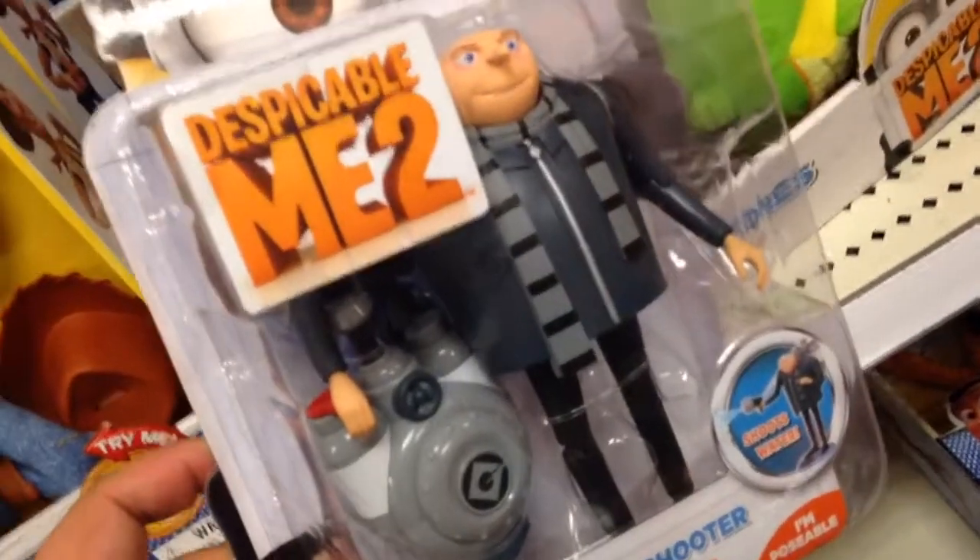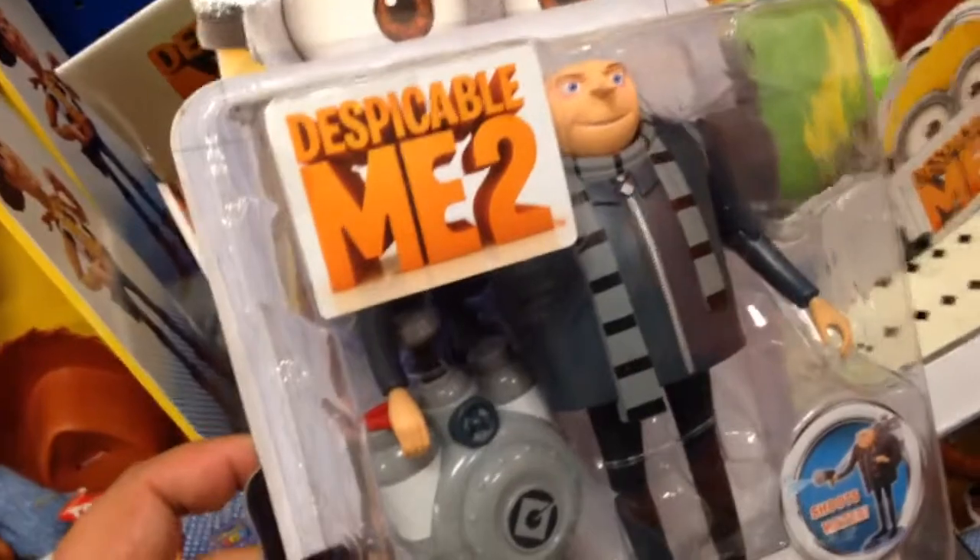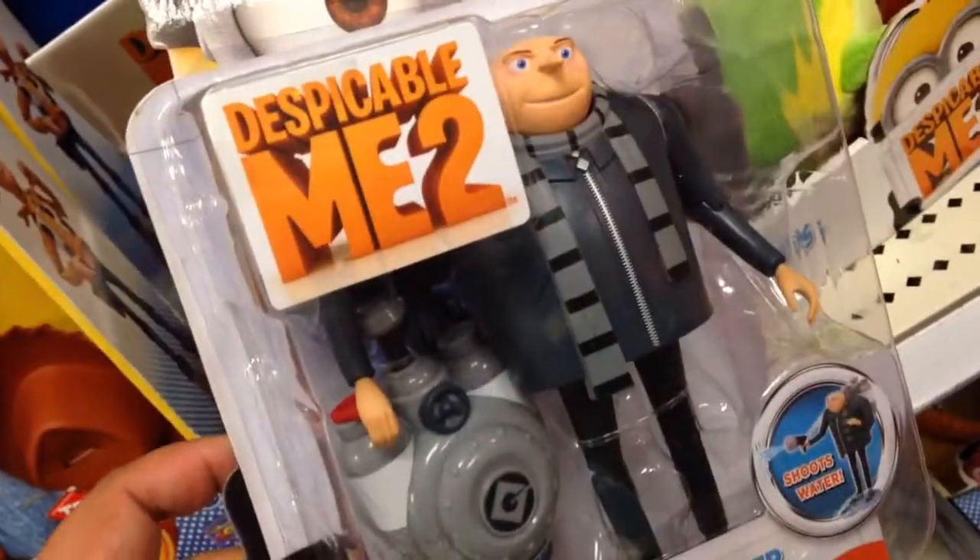Is this cool? Yeah? He's posable too, which is pretty cool. So what do you think, man? Cool?